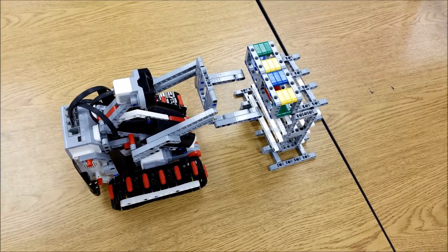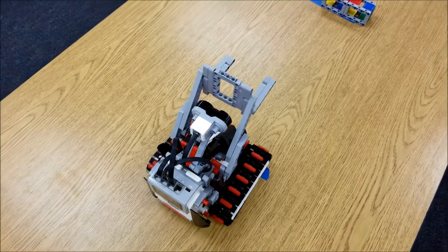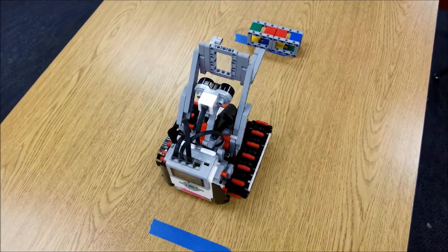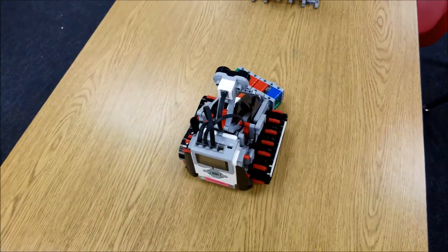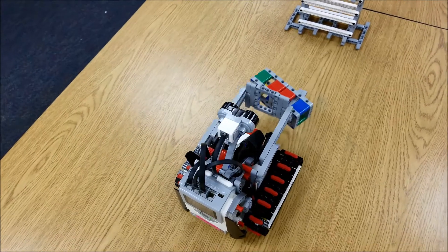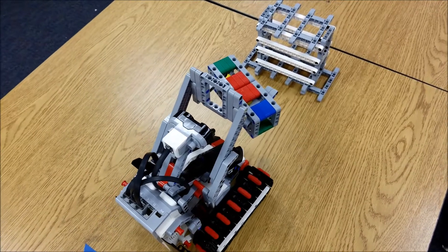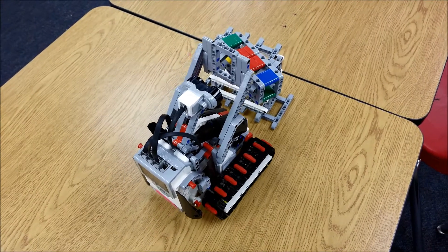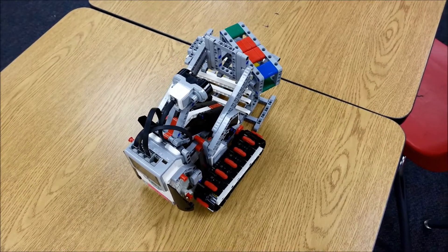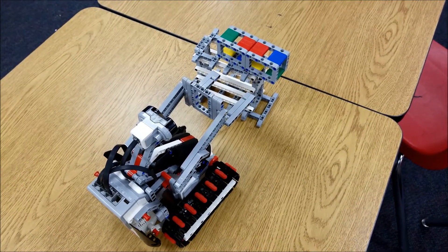Very nice. Okay, here we go. Lower the forklift. Perfect. Slow down so we don't lose this payload. Yeah, check that out. Very nice.